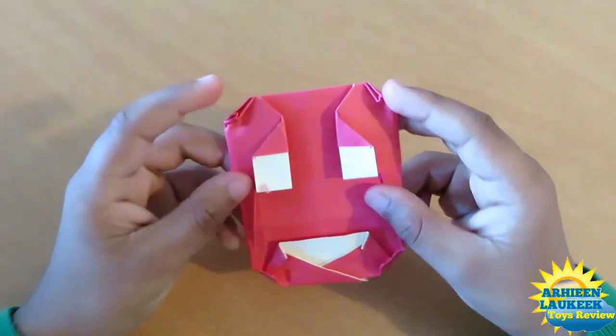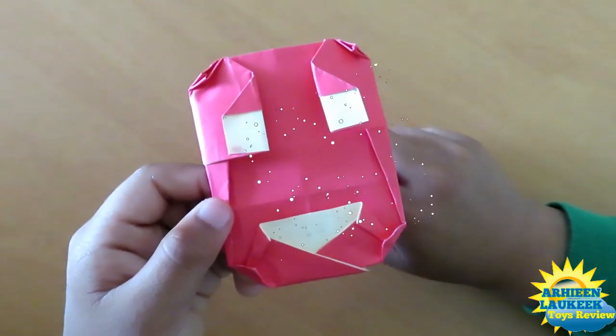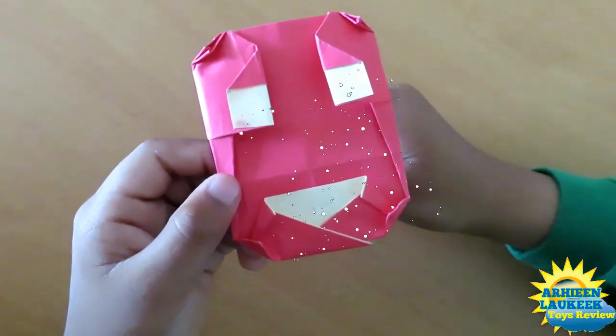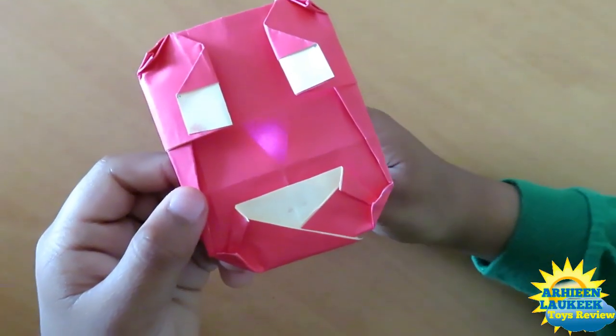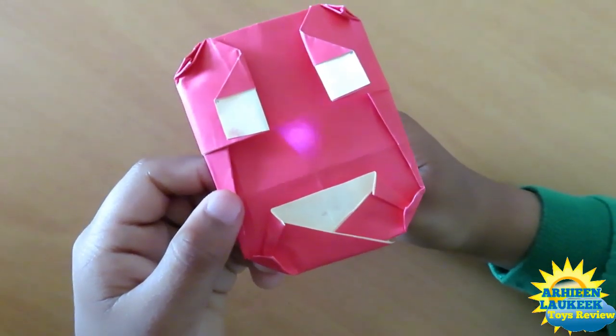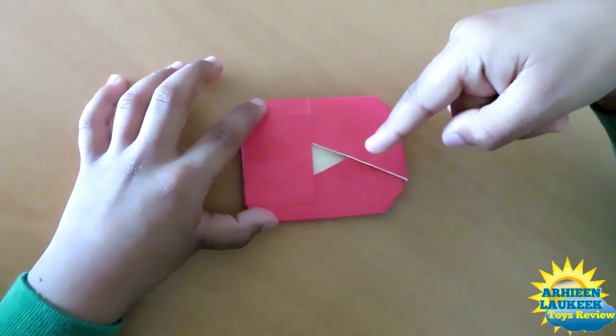Now you have your YouTube smiley face play button — look at that! That's a YouTube play button. And when you see the back, it's a smiley face! You can use your torch to see the smiley face. Here is your YouTube play button!